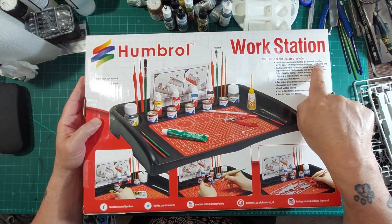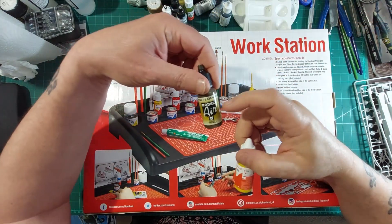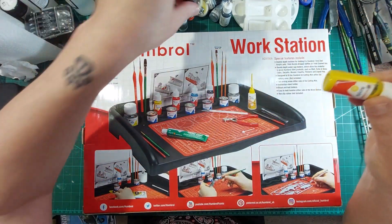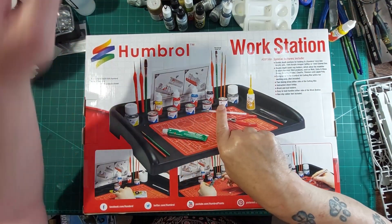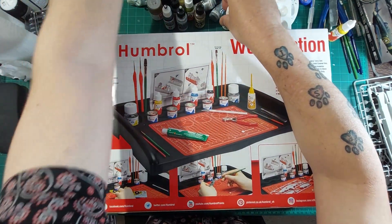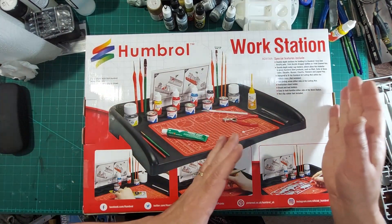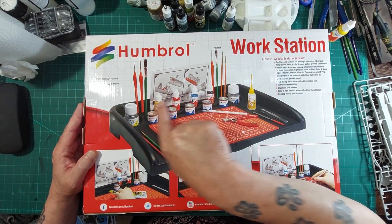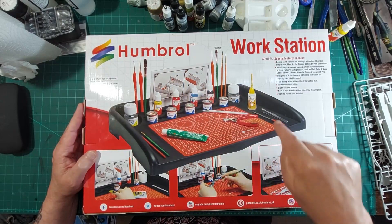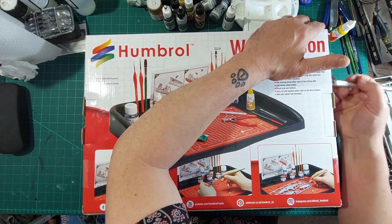So there are sections for holding 8 to 14ml bottles — these little bowls. I'm interested to know because I've got loads of Vallejo ones and they're slightly bigger, I think they're 17ml, slightly fatter bottle. It would be interesting to see if they fit, but if not you can fit the enamels in, which are a bit smaller. There are stands for brushes, a little section for instructions, space for tools, and handles at the end so you can move it.